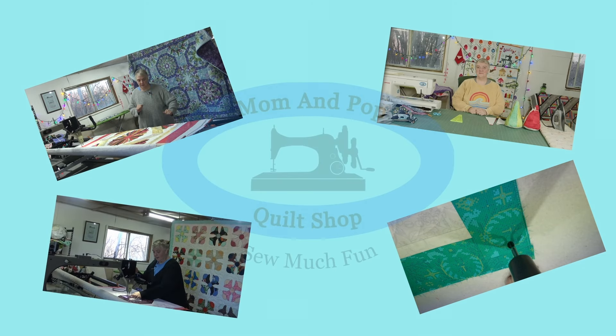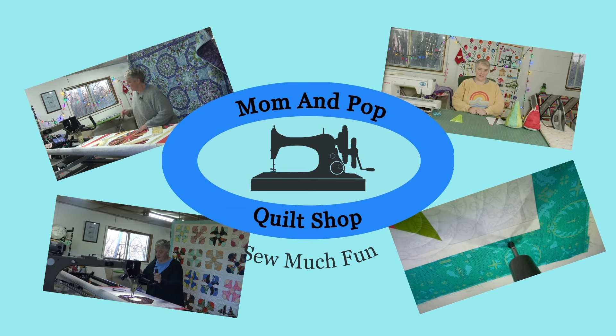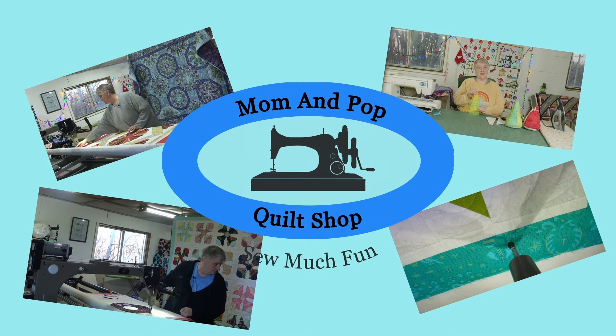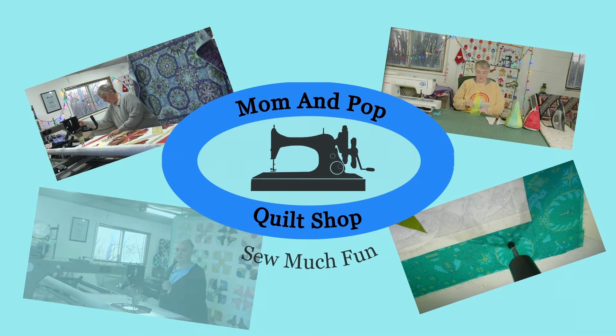Stitches of love, we'll heat and sew. In this online world we come to grow. Mom and Pop Quilt Shop, where hearts align. Let's embrace the craft and let our souls shine.